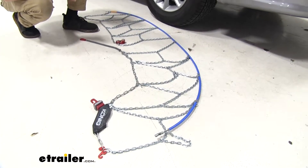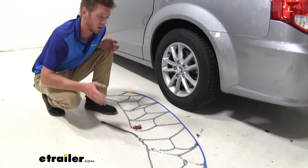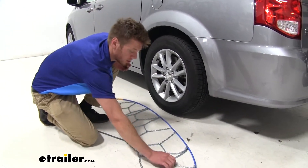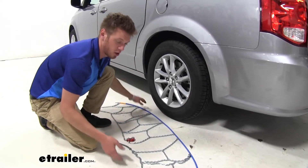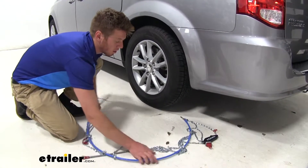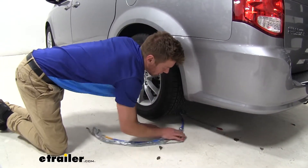The first thing you're going to want to do when putting these on your tires is lay them all flat. Make sure everything is nice and straight and there are no kinks in your links. Once all that is done, go ahead and feed the Konig tensioner first back around your tire.